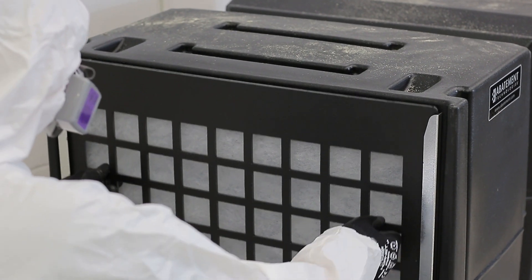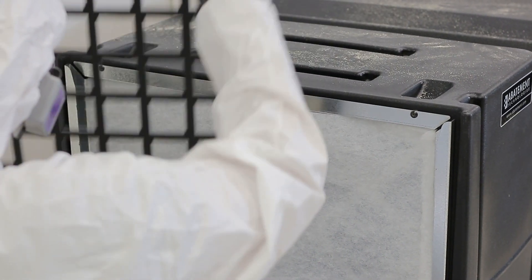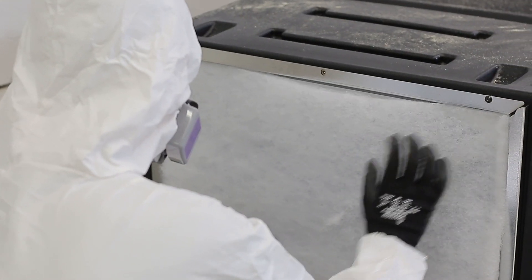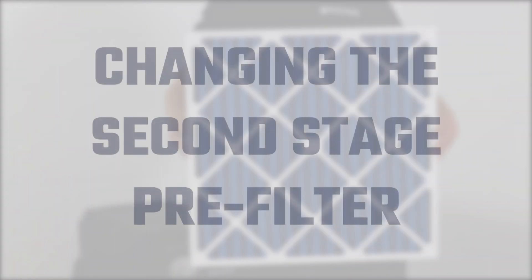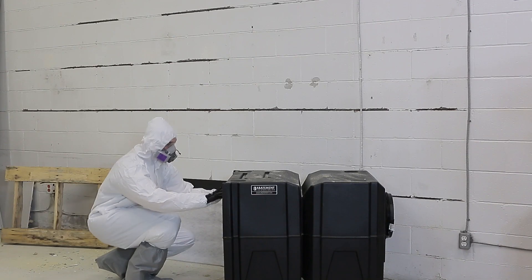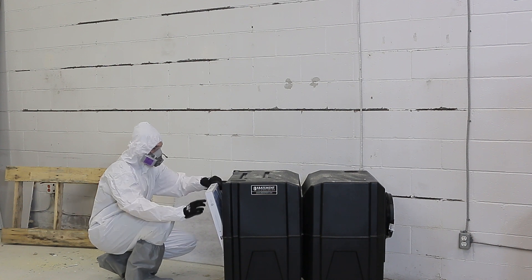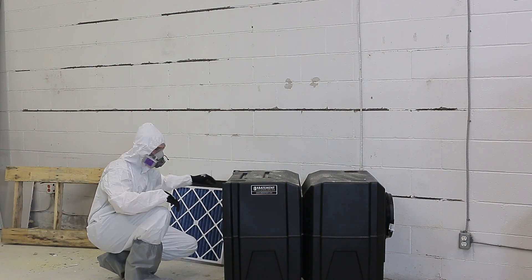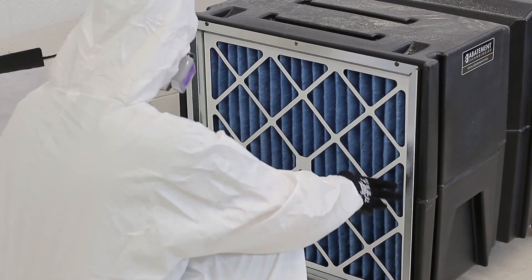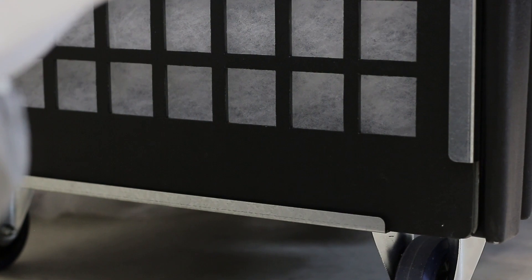With the unit operating, remove the plastic door grill protecting the pre-filter chamber. Discard the first stage filter and replace it with a new one. With the unit still operating, remove the second stage filter located behind the first stage polypad filter and replace it with a new one. Place the access door grill back in the metal frame.